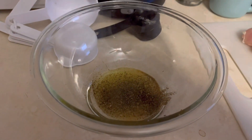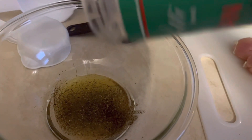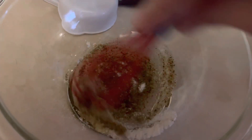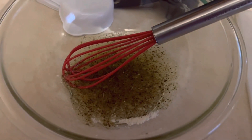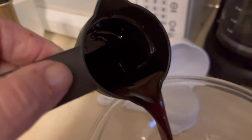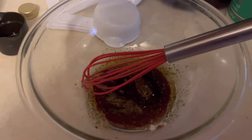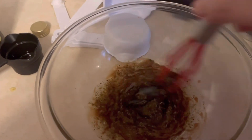The only thing left for the marinade is to put in a little parmesan cheese. We're going to mix that thoroughly before adding our balsamic vinegar, which will be the last ingredient. I have my balsamic vinegar here and we're going to incorporate that in with the rest of the ingredients and give it a good mix before we drizzle it over the chicken.